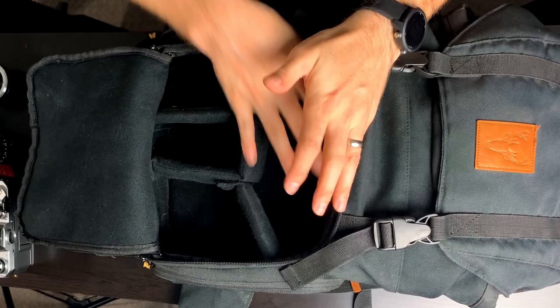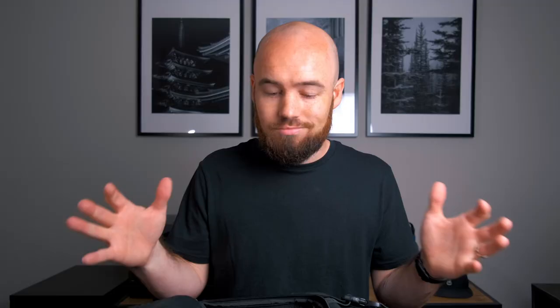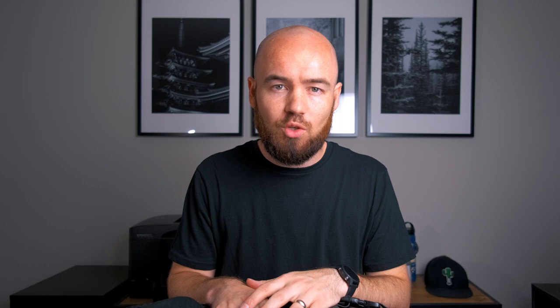That is the main compartment of the bag. This is the camera insert, which can come out if you want it to and open up all this space — if you're making this a day pack on a trip and want to throw a sweatshirt or food in here for a hike, you can open up the space instead of having all your camera gear in there.